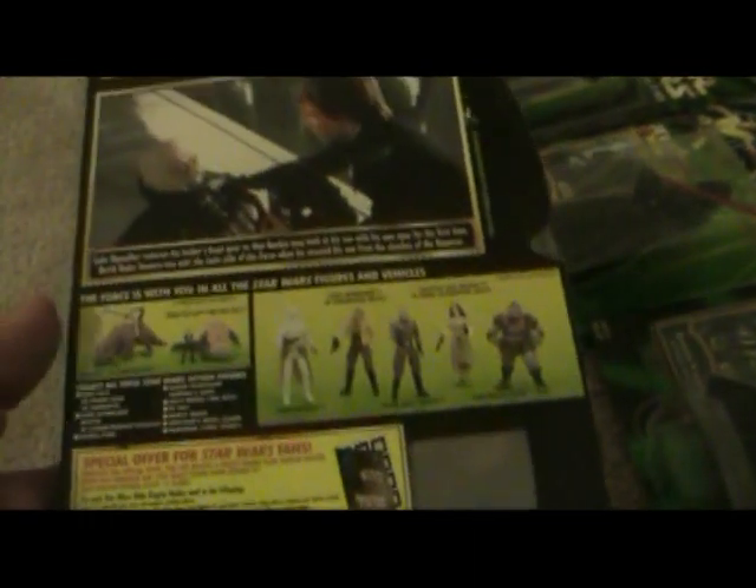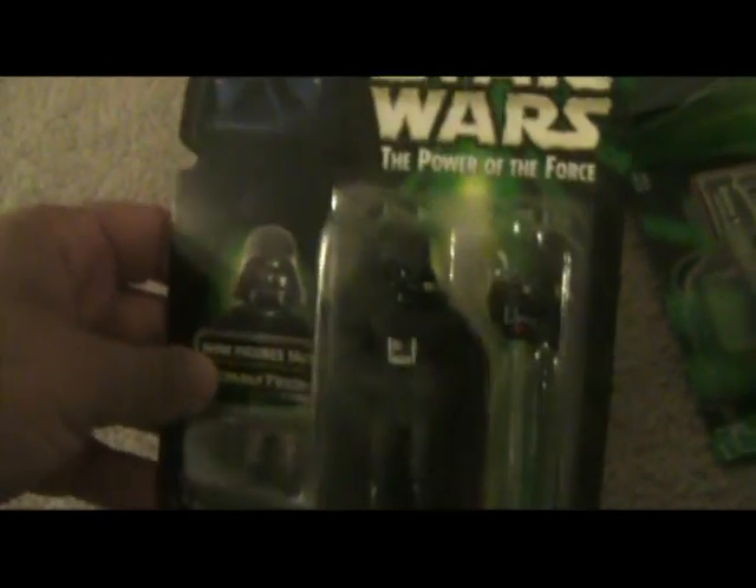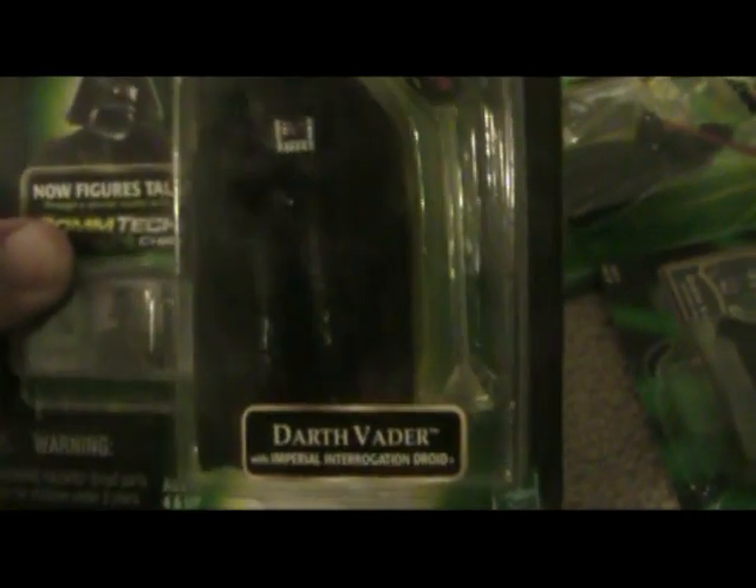When you put the helmet on you can't even tell it's removed. Here is another Power of the Force — this is the Comtech, about 1999 — and he came with an interrogation droid. That's a cool looking Darth Vader, and his cape is actually kind of a cloth-like material, so he's the first one to have that.